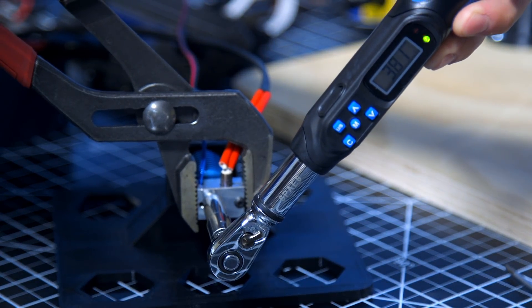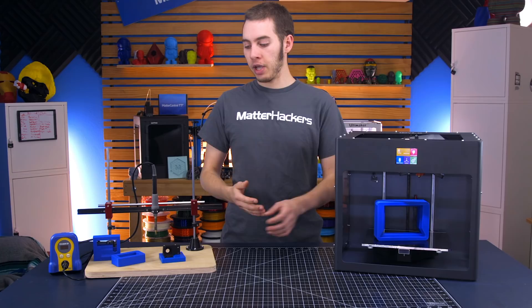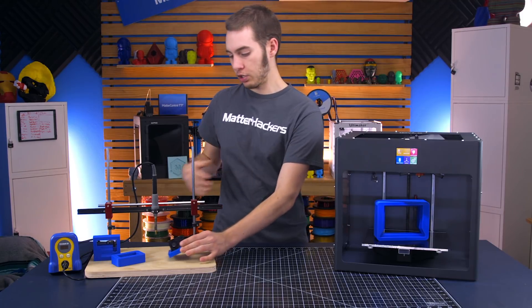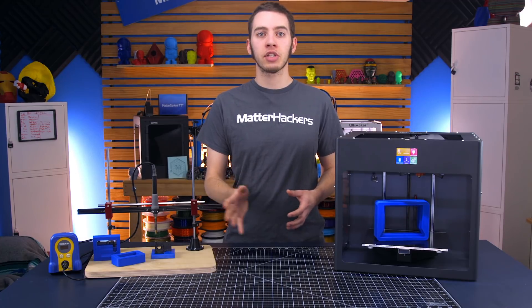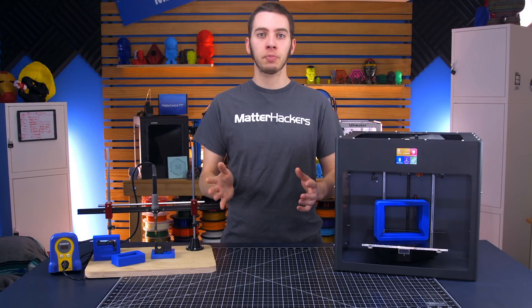3D printing allows for a lot more freedom to recreate and revise your objects as you make them. So if we ever make changes to the mount, just reprint this blue part and as we print new mounts, it should work. You're not limited to thinking, 'we've spent a bunch of money to design it — let's just deal with this until we run out.' You can just recreate it overnight and have a much better part to work with.